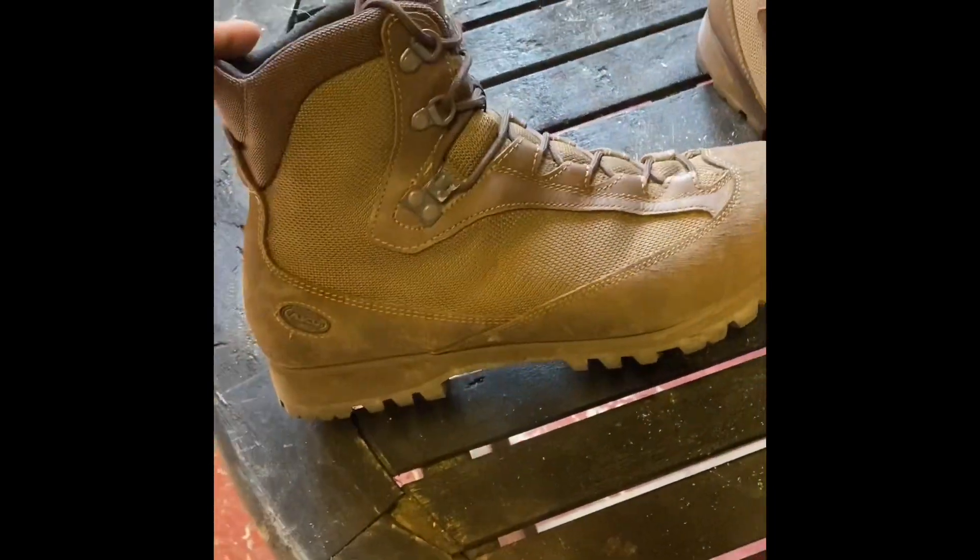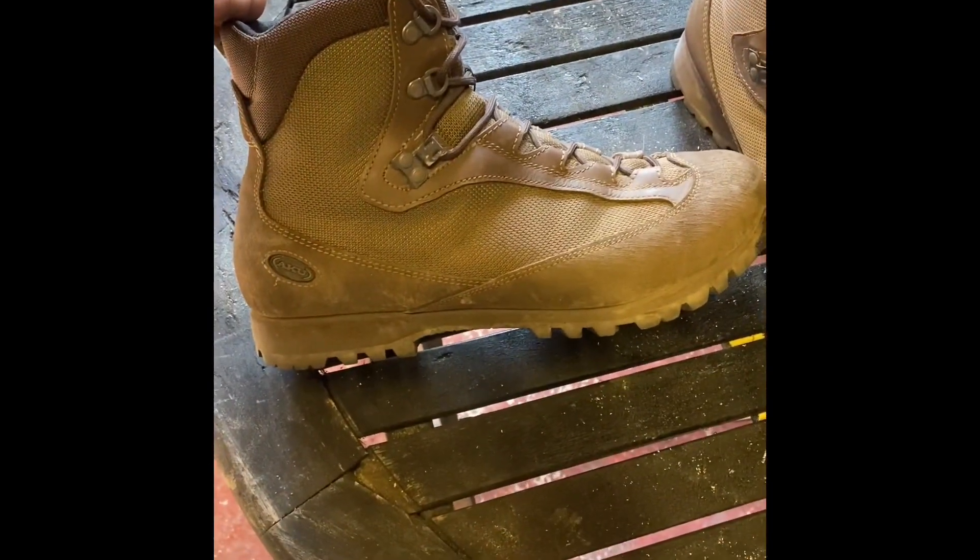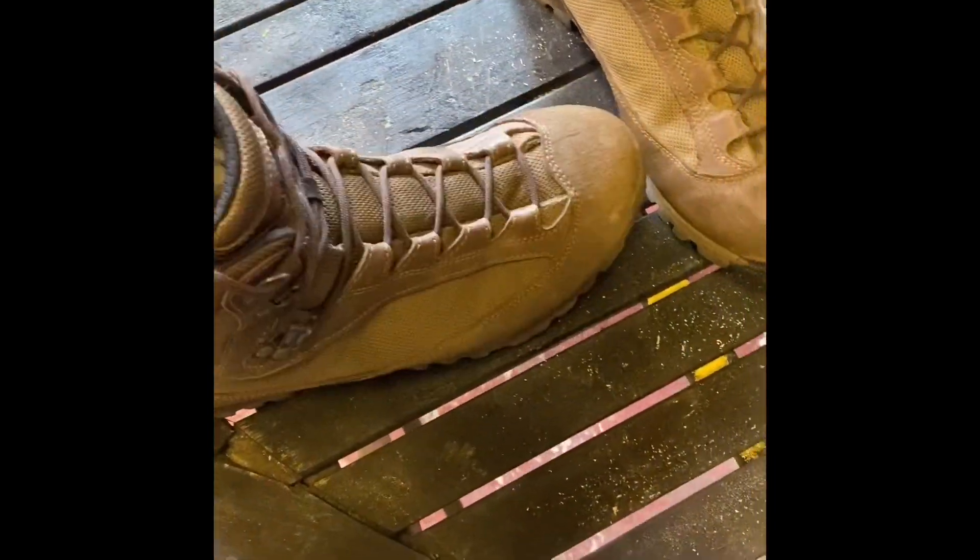Even though it's a short ankle boot, it actually provides really good ankle support in my opinion.